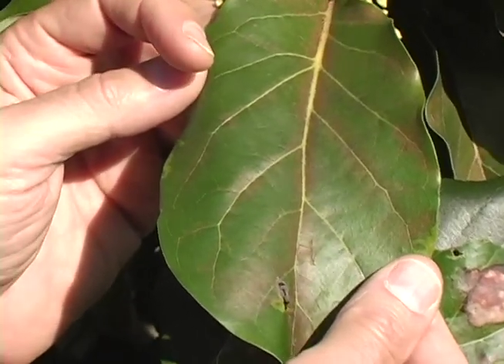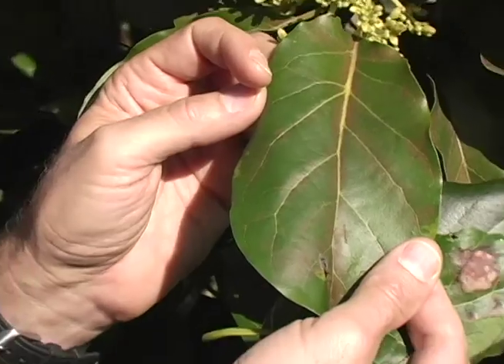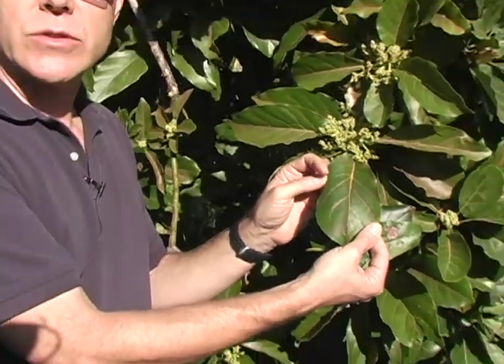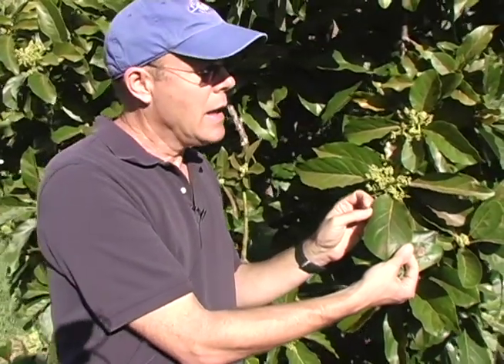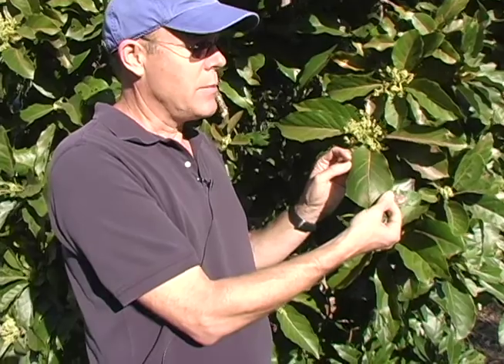Now, if this was happening during the fall, we might suggest you go ahead and control these with one of the insecticidal soaps or oils. However, at this time of year, avocado trees, when they bloom, begin to drop their leaves. They're going to be dropping their leaves anyway, so it's really not necessary to try to control the mites that are feeding on these leaves at this time of year.